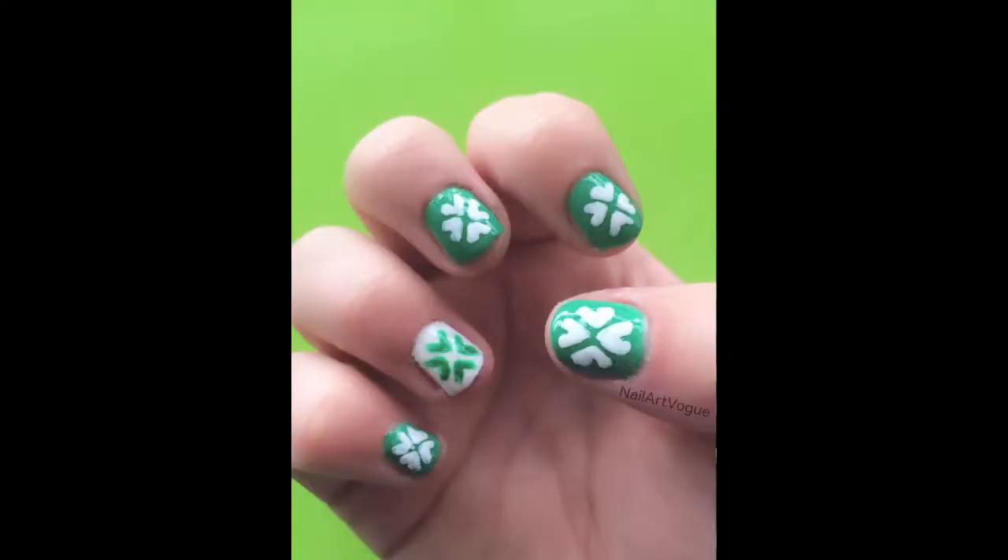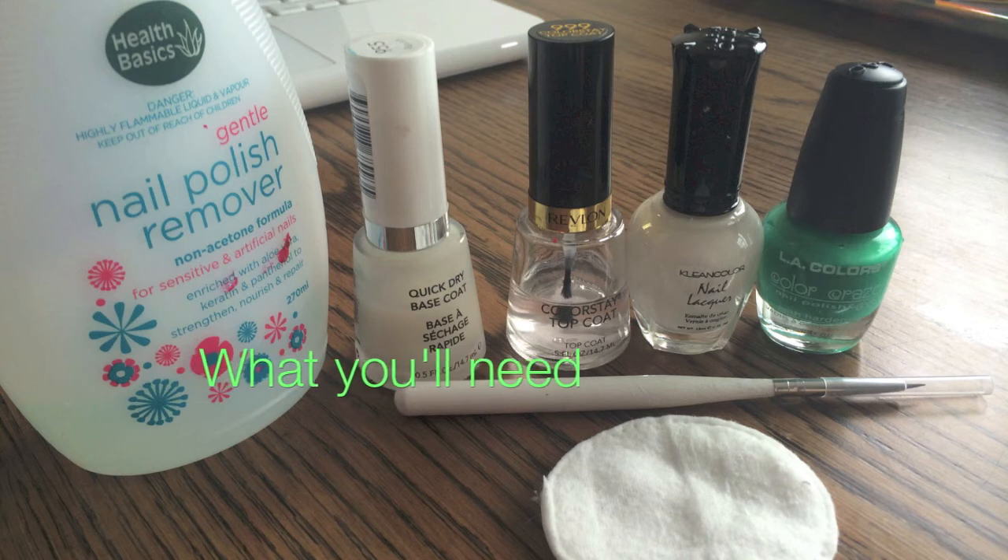First of all, what are you gonna need? A base coat, a top coat, a white nail polish, a green nail polish, a brush, nail polish remover, and cotton pads.